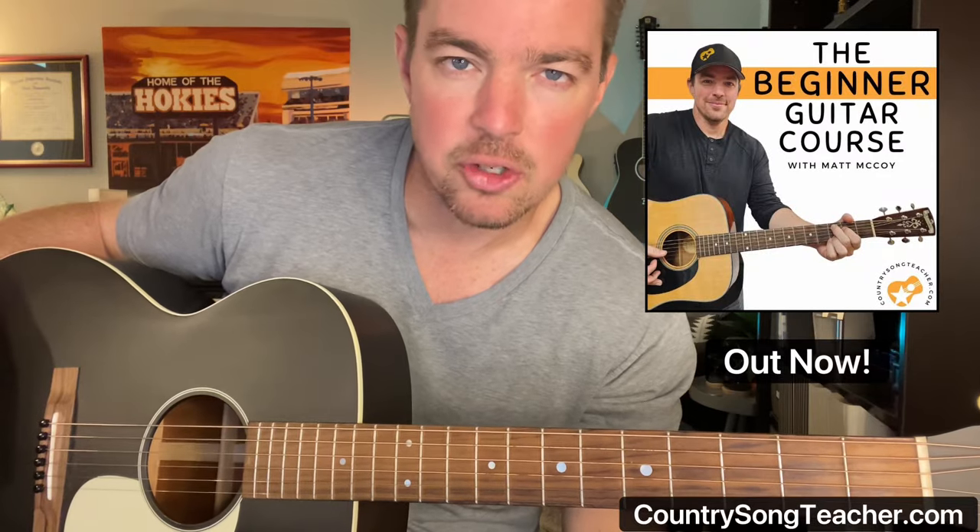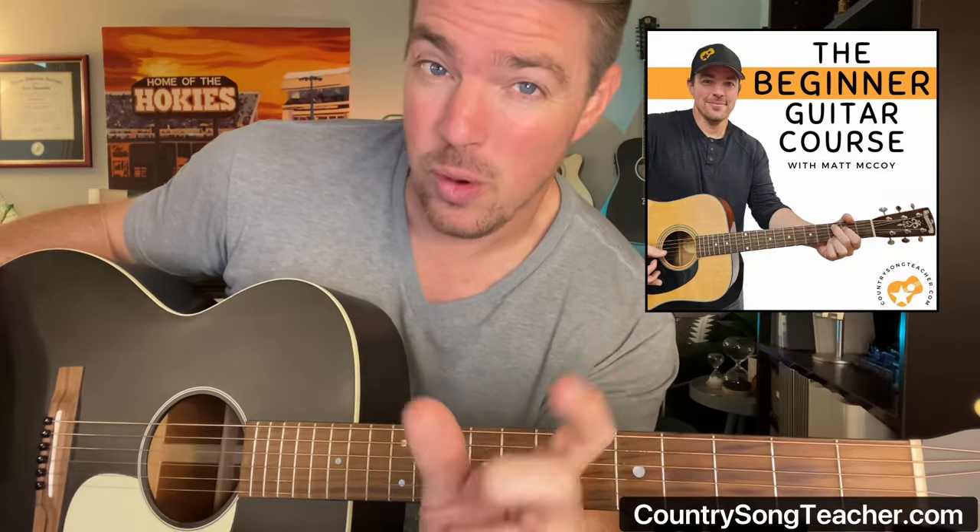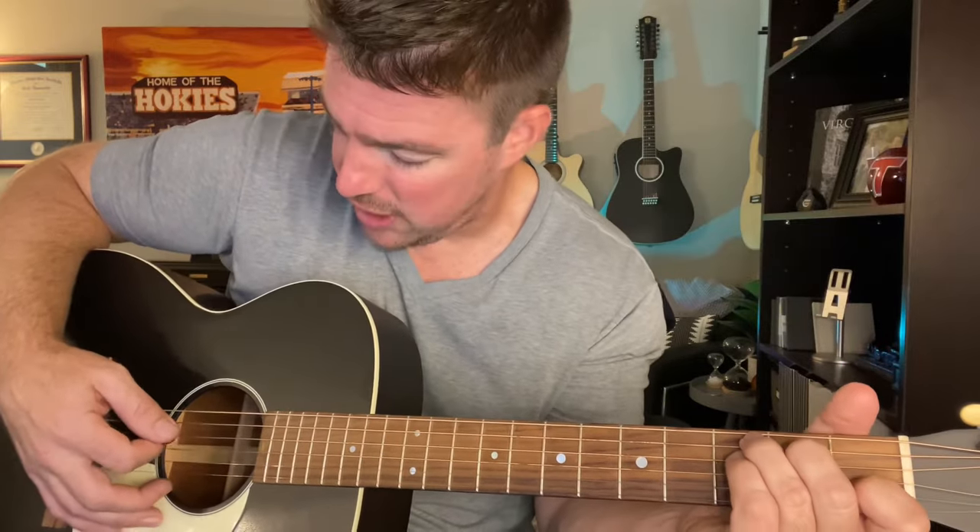One of the keys I've said in my beginner guitar courses — when you pick out individual strings, it makes you learn the chord in the right, precise way. Because when you're picking out strings, if you're kind of dead on a string, it'll sound off. So you want to make sure you've really got your fingers calloused, pressing the right strings.